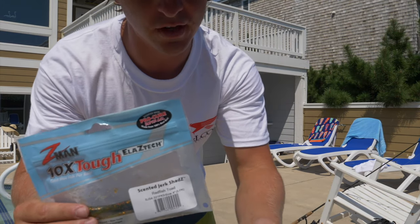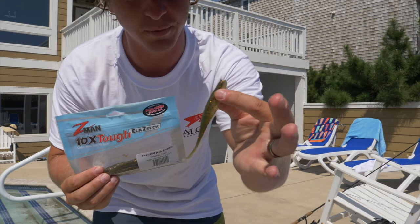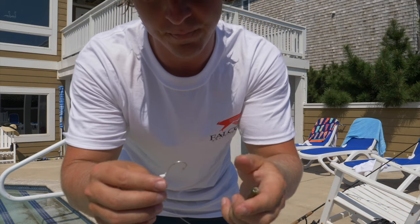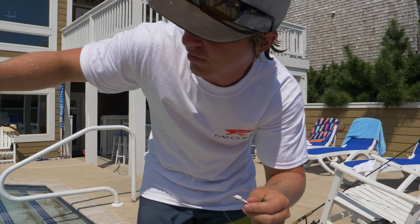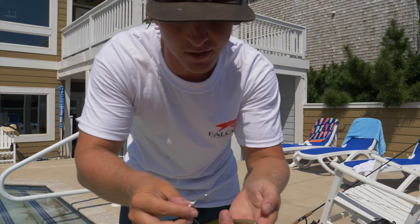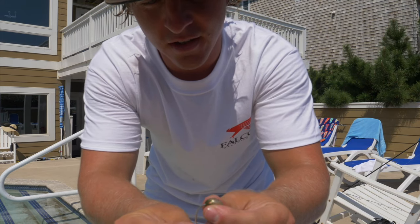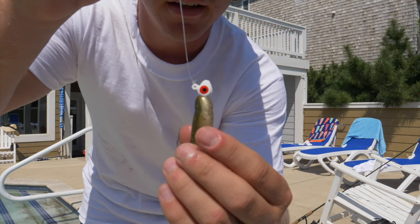The next lure I'm going to show you guys how to work is the Z-Man Scented Jerk Shad. This is another one of my favorite soft plastics. It's very versatile — flounder love it, as do snook, trout, and redfish. The way that I'm going to rig this is the same thing — quarter ounce jig head. If you're fishing in deeper water, I'll up the size to a three-eighth ounce jig head. As you can see, you've got the belly of it that opens up right here, and then you've got the back. All you're going to do for these jig heads is hook it through the back. You want to make sure that it sits nice and flush on the jig head, just like this.